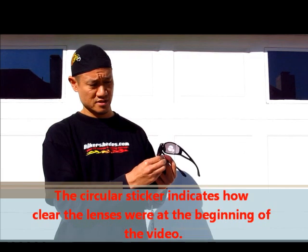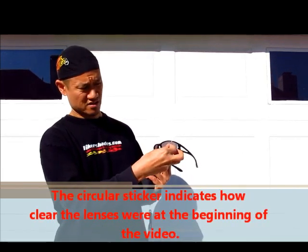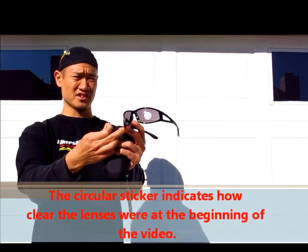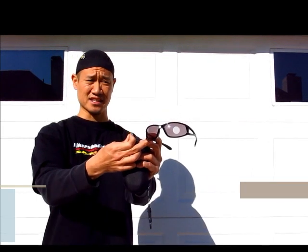So here we go — look at that. You can clearly see the circle on the lens and how dark the lens actually got in about 30 seconds.